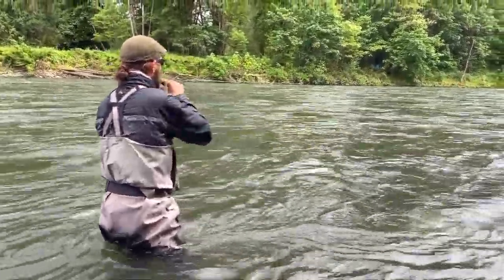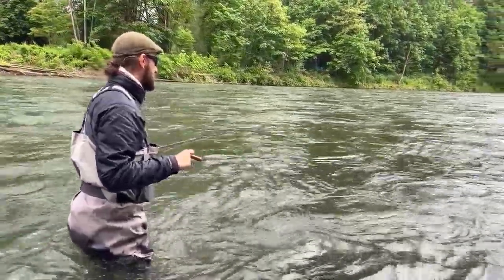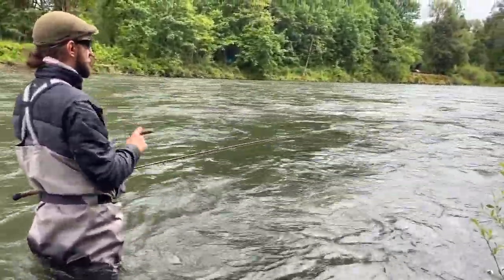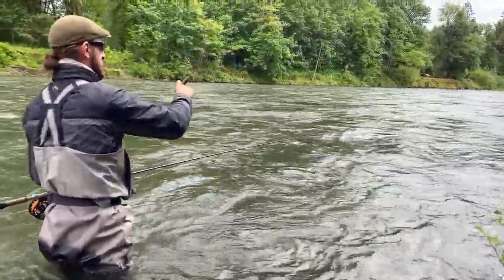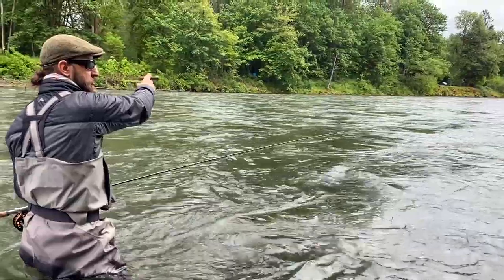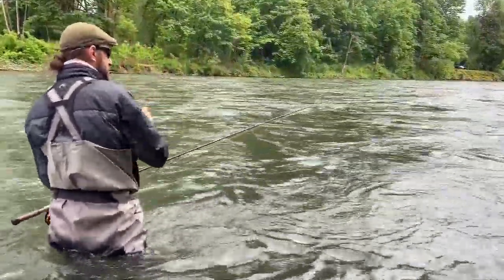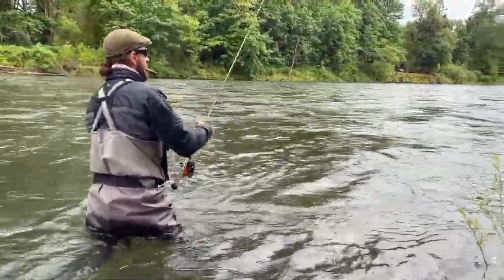What cast are you doing here? I'm utilizing an upstream cast — the snap T or the circle C, there are a few different names for it. The goal is to get it off my upstream shoulder and cast it at a slightly harder downstream angle than if I were casting on my downstream side. Casting downstream more naturally tends toward perpendicular, and that would give me more sink time with a double spey.